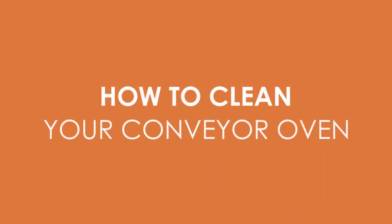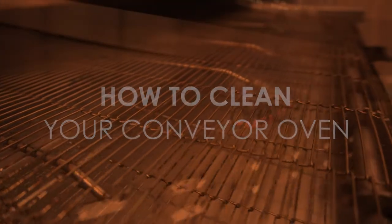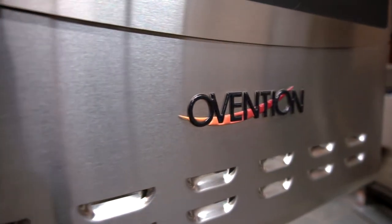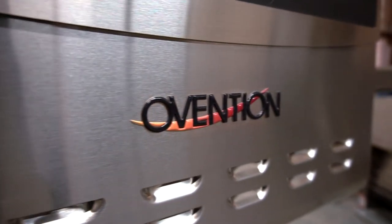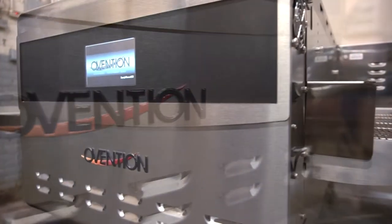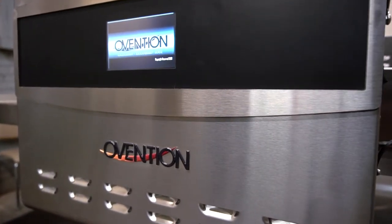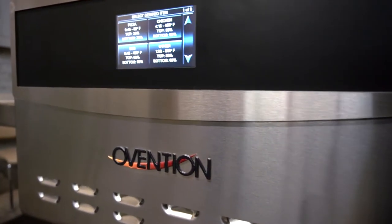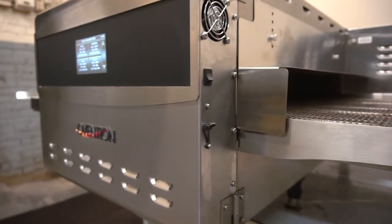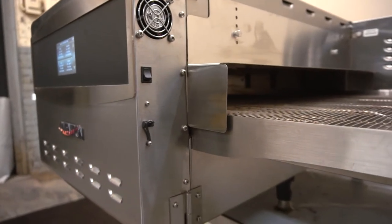This is a short instructional video on how to clean your Ovention conveyor oven. When cleaning your Ovention products, remember that you must use an Ovention-approved non-caustic cleaner. Use of a non-approved cleaning solution can damage your oven and void your warranty. Please keep in mind that the level and frequency of cleaning necessary will depend on the use that your machine is subjected to. Refer to your manual, also available on our website, for additional cleaning options.